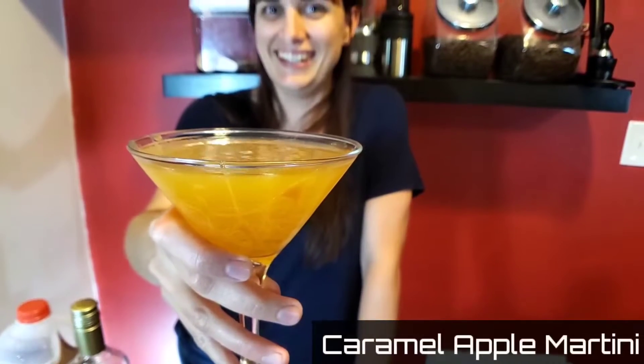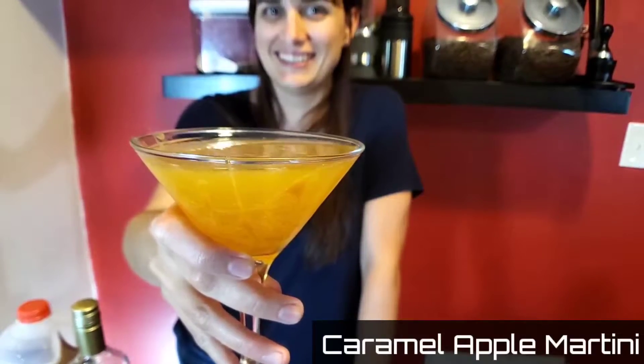Caramel apples are an awesome fall treat. Today I'm making a caramel apple martini. All you caramel lovers are not going to want to miss this one, so stick around.